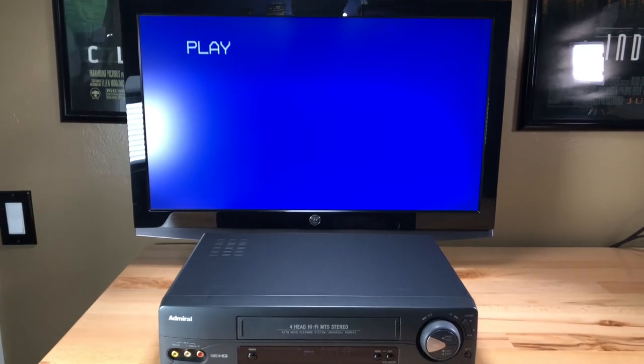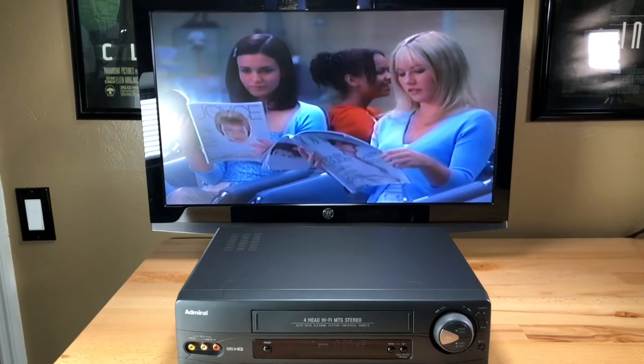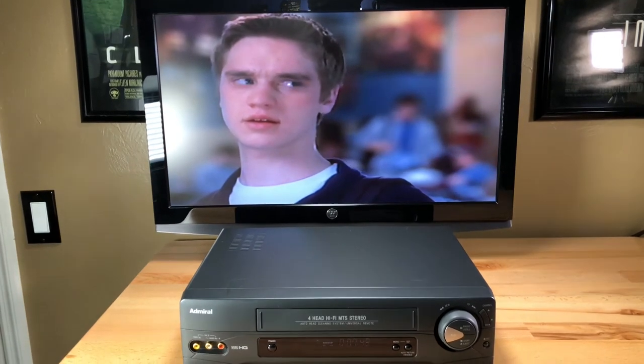Now I'm going to hit play again. You can hear the gears turning inside. This is a really nice machine. It's producing a really nice picture. Remember, this is a standard definition picture going into a high definition TV.